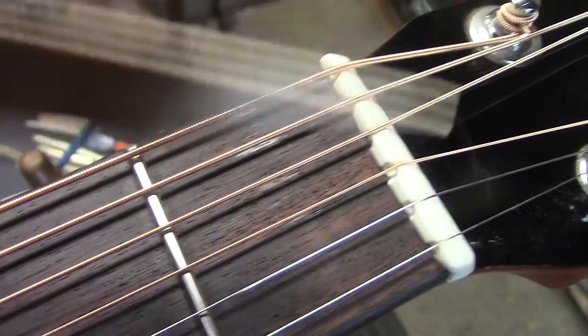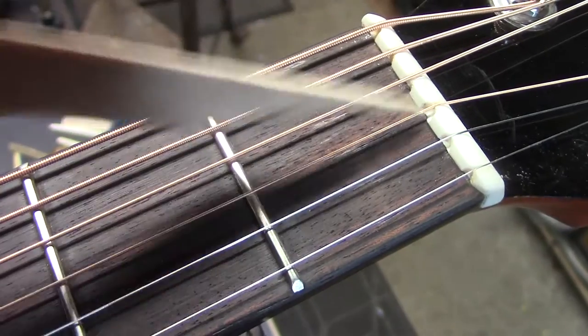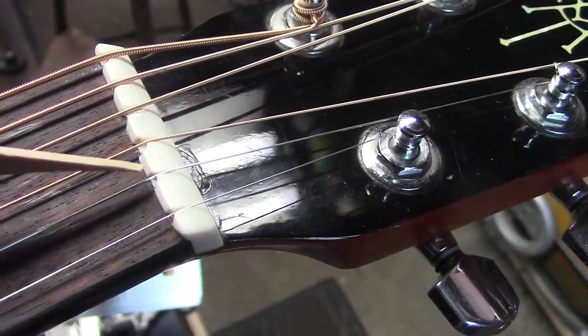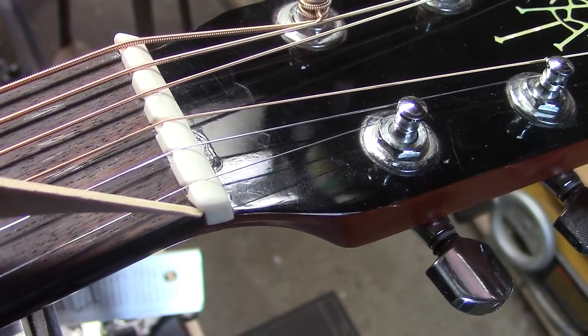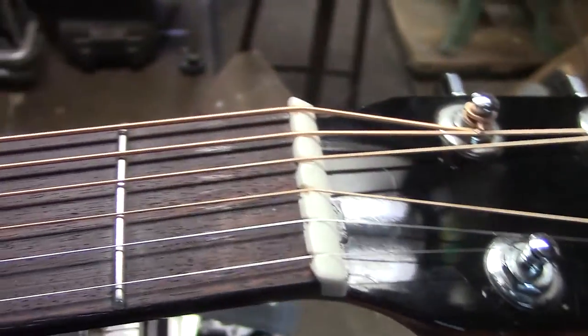Finally, we compensated the nut. The three bass strings are negative value. The G string actually comes forward a little bit. The B string goes into the nut a little bit, and the high E string actually comes forward a little bit, past the end of the fingerboard — just forward of that.